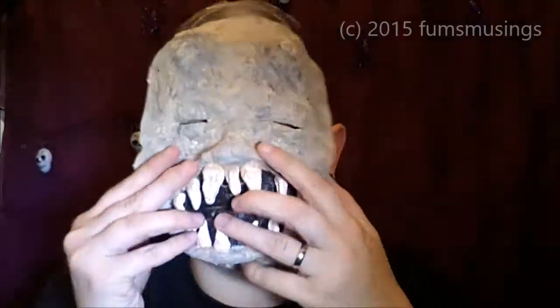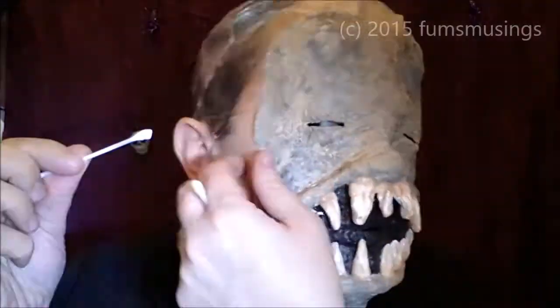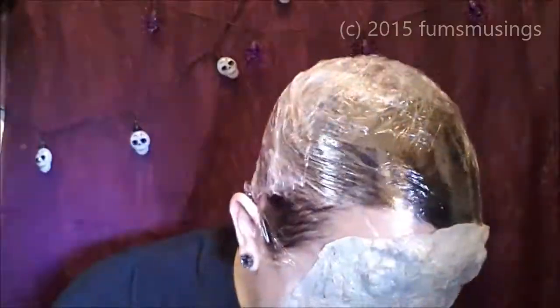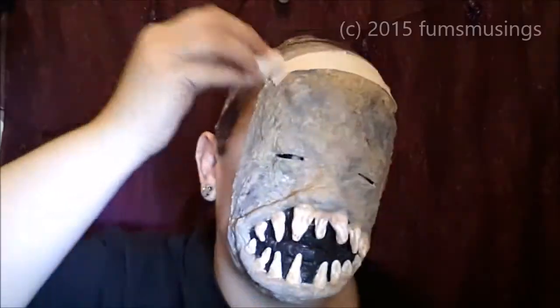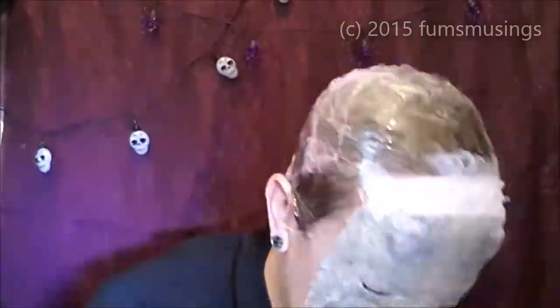First of all, I put cling film around my head to protect my hair, and then I added a layer of latex on my forehead, down my nose, and around my mouth — and that's how I stuck the mask to my face. I'm just pressing the mask into place like so. Then I took a cotton bud and some latex and used a thin layer of that to stick the edges down. This is not a very heavy prosthetic, so I didn't need a lot of latex.